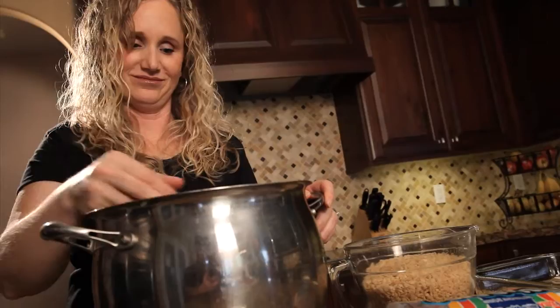Hey guys, this is Josie S. Kilpack, author of the Sadie Hoffmiller Culinary Mystery Series. Thanks for joining me as I make some of my favorite recipes.